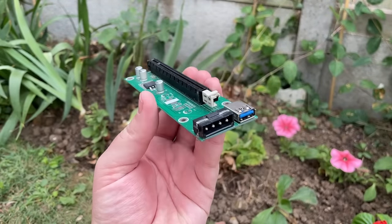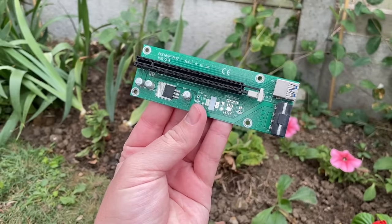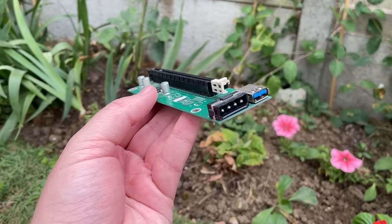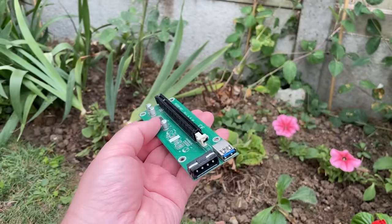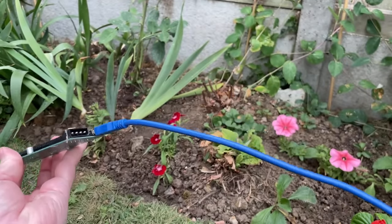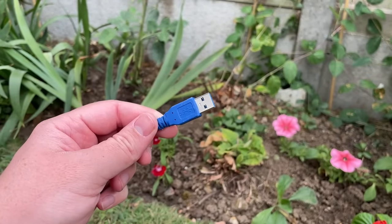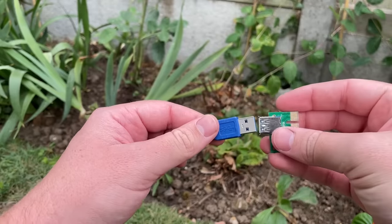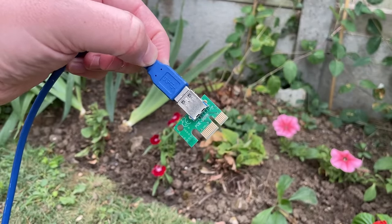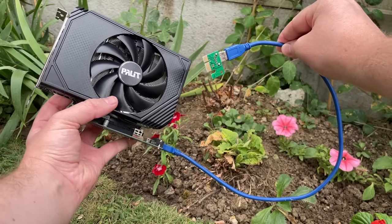Hello everyone and welcome to another video. While I was sorting through some of my computer bits I came across this PCIe X1 to X16 adapter. Powered by a USB 3 and Molex connection, this allows you to add a standard graphics card to an older or smaller form factor motherboard that may not have the appropriate slot by default. This one came included with a custom system I found on eBay a while back and was being used to power a pretty weak card that probably wasn't severely impacted by the slower bandwidth or lack of PCIe lanes.